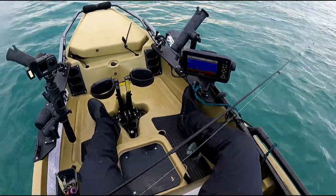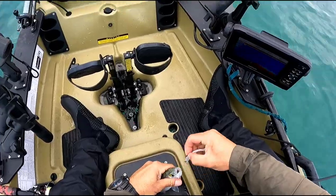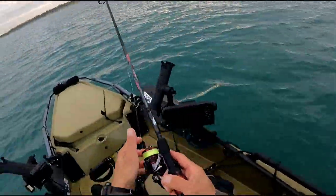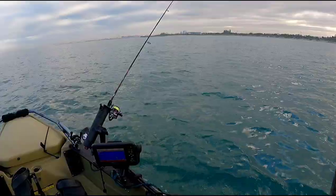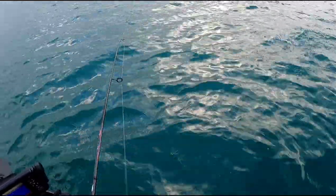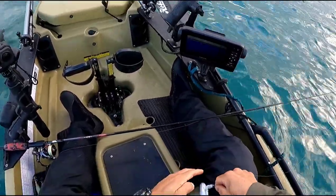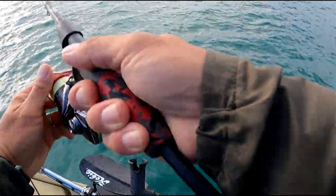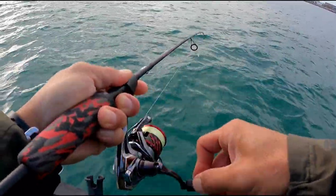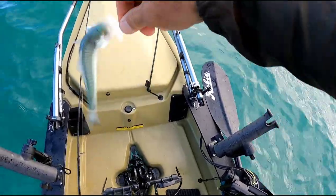So many — look at the sounder, there's a ball down there. Is the rod gonna go? Yeah, there it is! Good fun. Let's get this back in the water — I think I've got eight now.